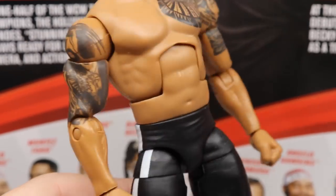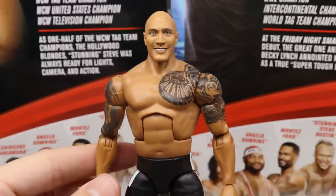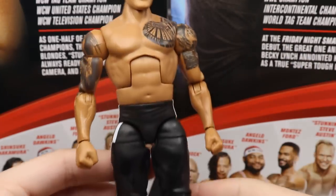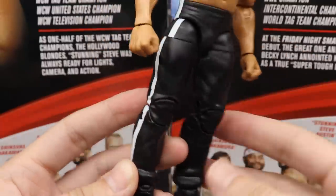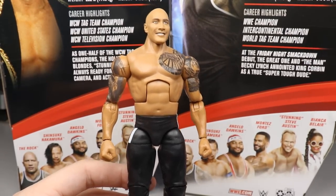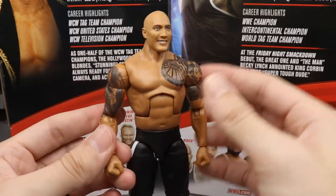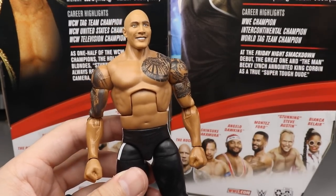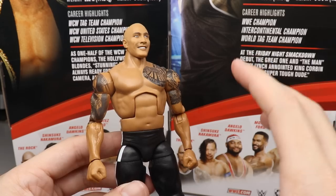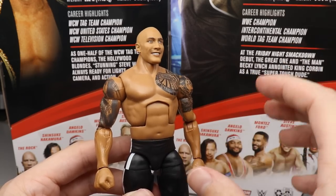We're definitely going to have to torso swap this guy - that's the bottom line. I don't know when I'll do it but the bigger torso will look better. He probably needs longer legs as well because these jogger Shane McMahon legs might make him look a bit short. We may need to put different shoulders in there to get the right arms, but this torso definitely has to be switched. I wish they would have given him the Elite 22 Rock torso because it's way more accurate.